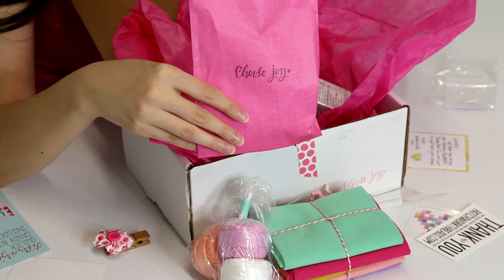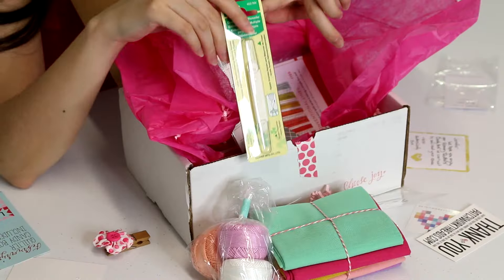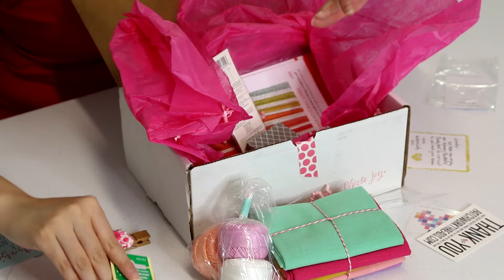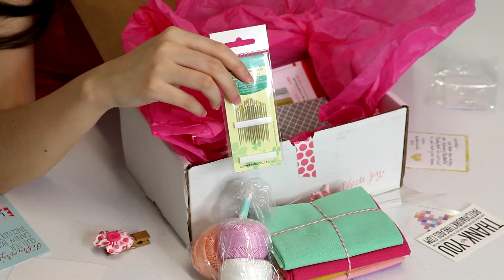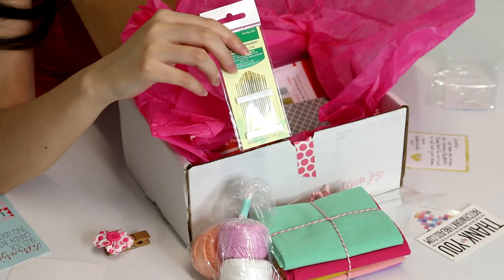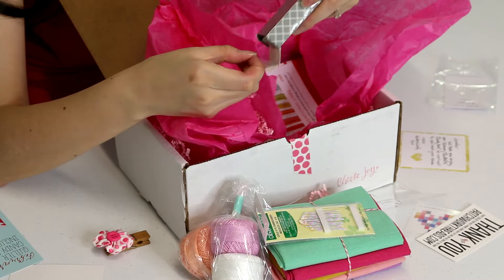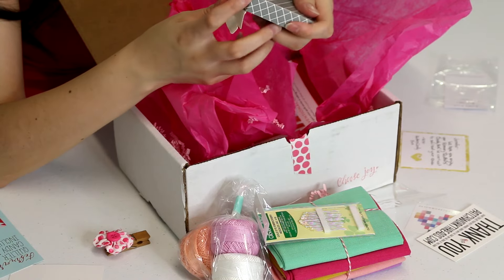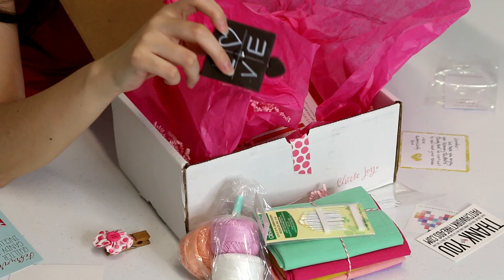This is a Clover double needle threader — very cool. I actually don't own a good needle threader so this is great. And Suzy knows me well — I actually bought this same pack of embroidery needles but it's always good to have more than one on hand. I'm opening everything so you can get a first impression.